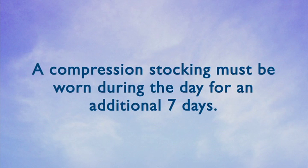After 48 hours, you may take the stocking off at night, but you must wear the compression stocking the majority of the day for an additional seven days.